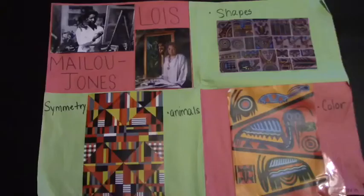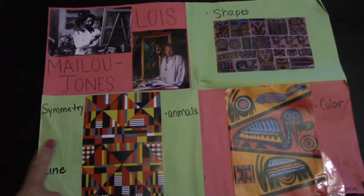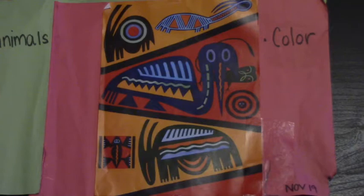Other things that she helps us with are symmetry and shapes. So we're first going to look at one of her pieces and we're going to identify lines that we see that she used. Do you see any lines that she used?